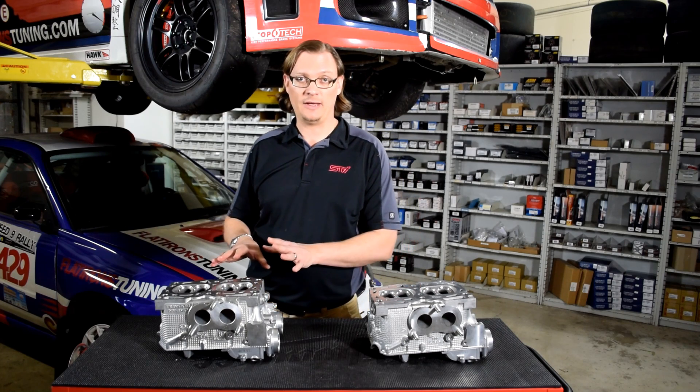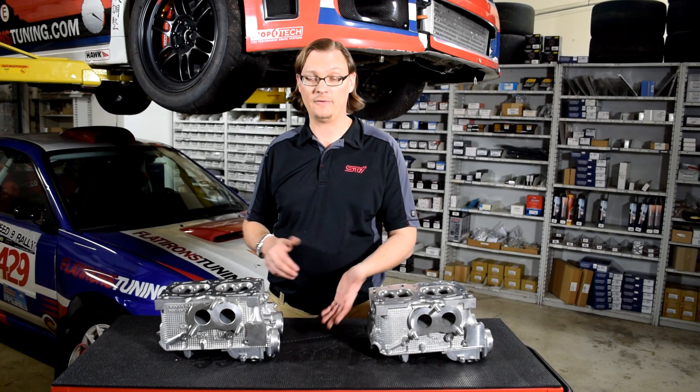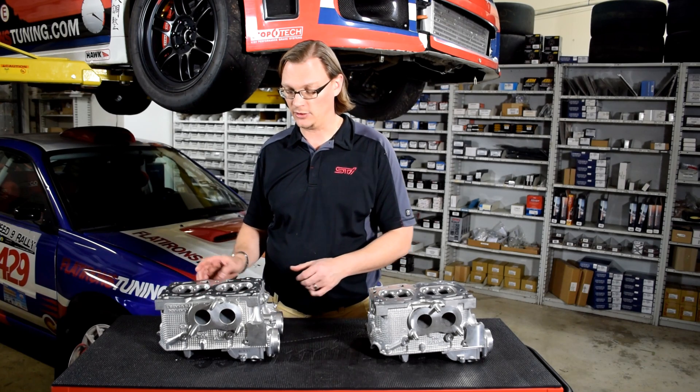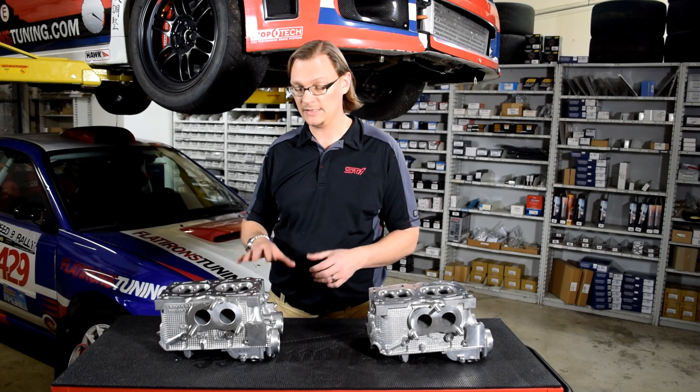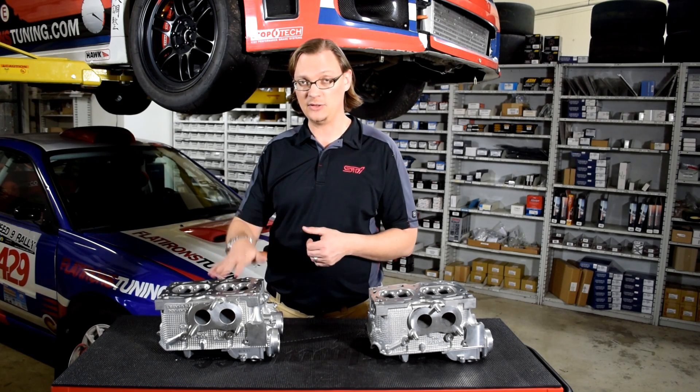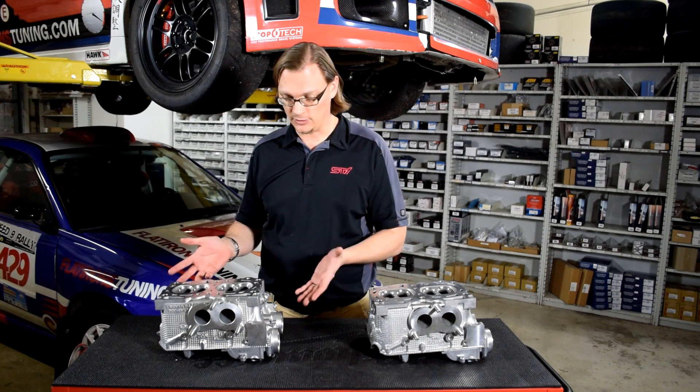Basically, if you have a D25 2.5 liter turbo engine, secondary air injection is a really good tip-off if you're not quite sure or you're not able to see the markings on the cylinder head. That's basically when they changed the EJ255 to the D25 architecture — when they added the secondary air injection.